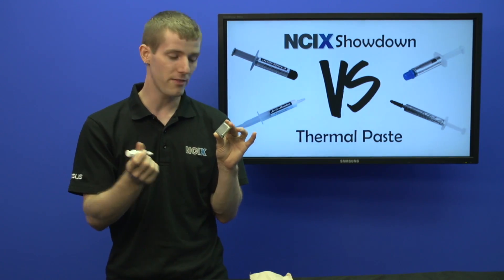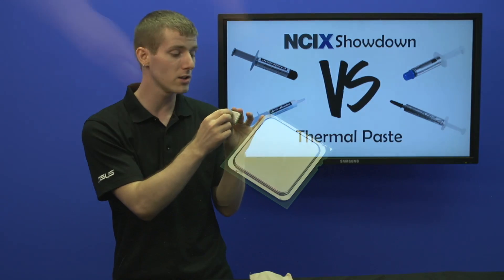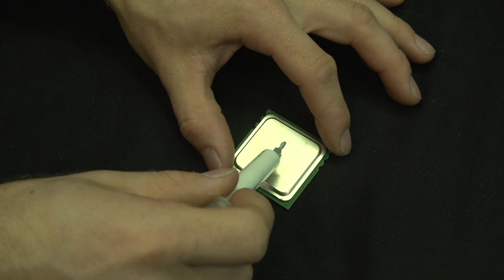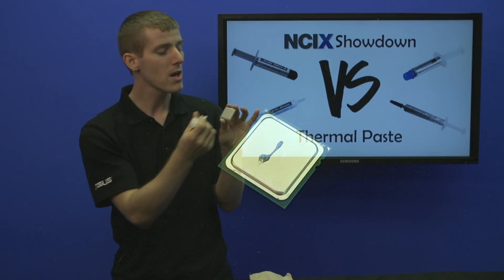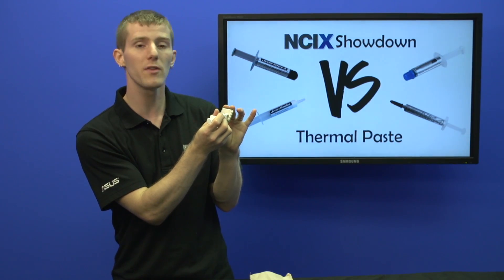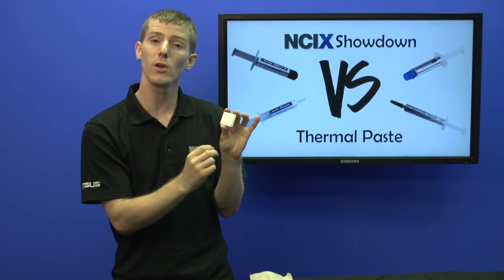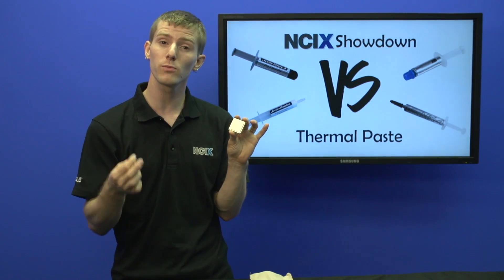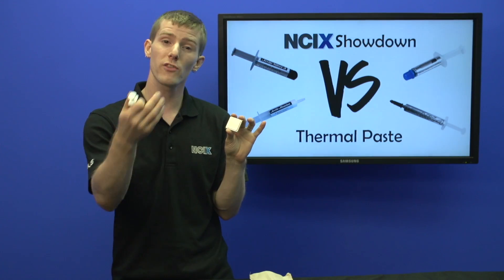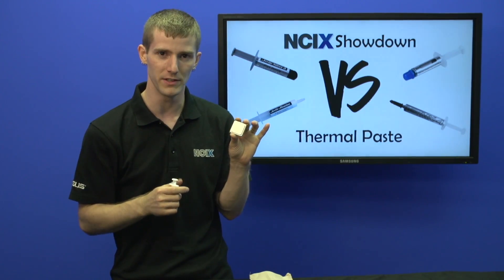Next up is the line method. The rationale was back when the dies were getting larger and we were first seeing quad cores from Intel — we were seeing that they were not square in shape anymore, so it was beneficial to put a line down the middle of the CPU in the orientation of where the dies were located under the heat spreader. The line method is effective as well, but it's not really going to generate better results unless you have a CPU that particularly benefits from it.